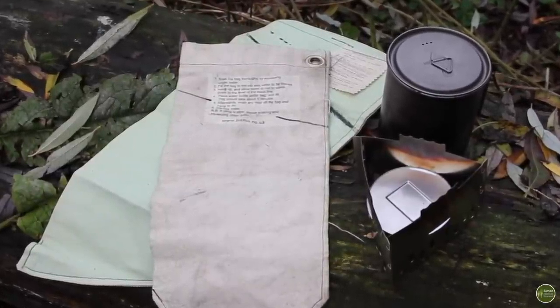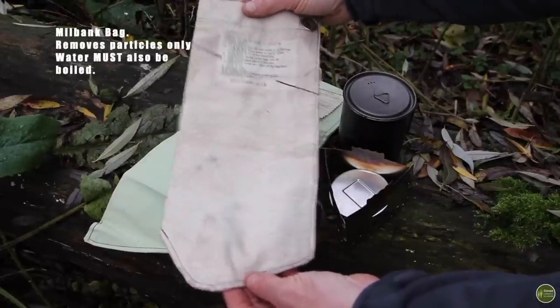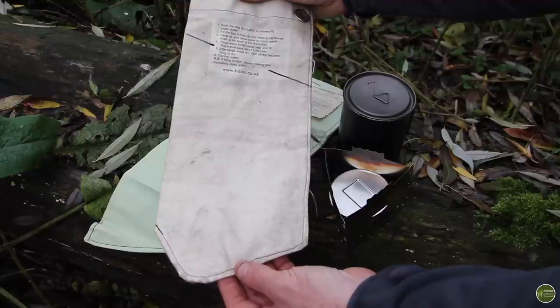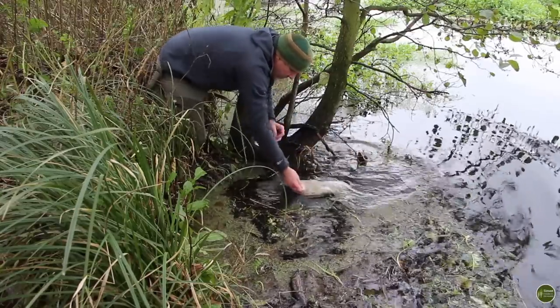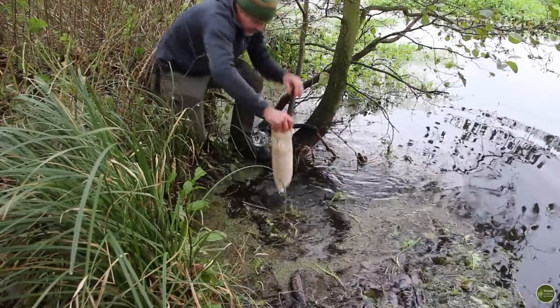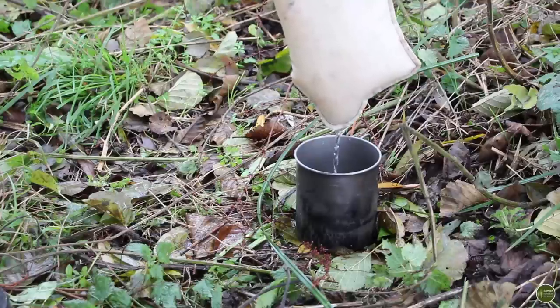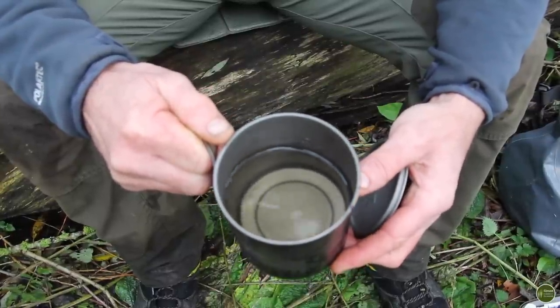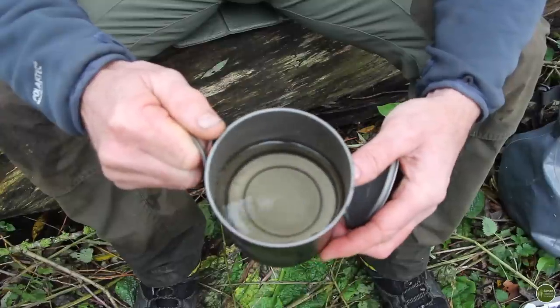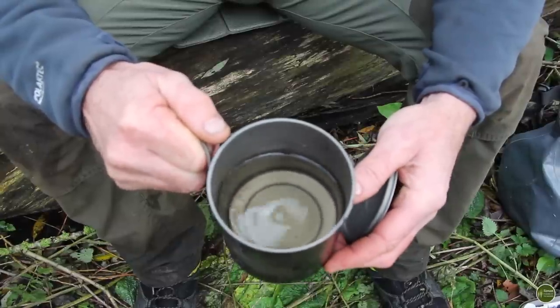I use a primary filtration bag like this one here — it removes any sediment in the water. You just fill the bag up with water from the river, lake, or wherever you're collecting from, then collect the water that drips off the bottom; any sediment is left behind in the bag. The water out of the millbank bag is clear but has a slight greenish tinge due to algae, though all the chunks and sediment have been removed — it's now ready for boiling.